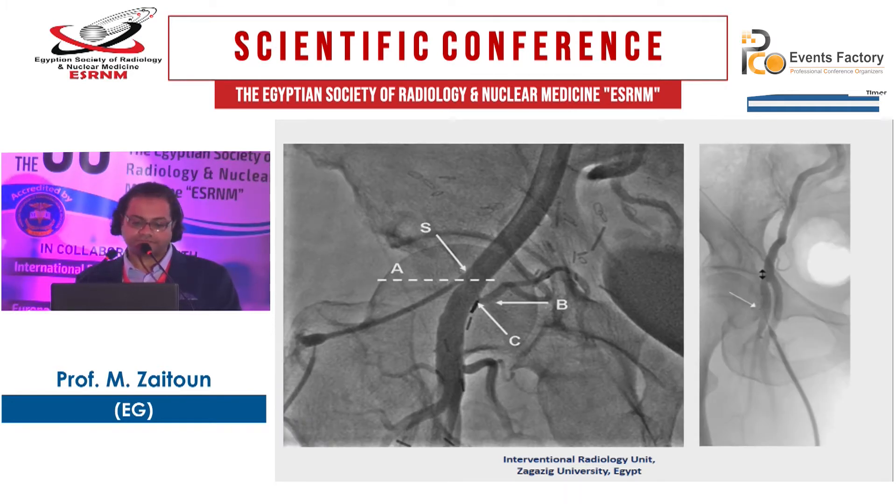Here you can see the sheath — this is a high puncture, above the level of the inferior hypogastric arch, and this is not working. The image on your right shows a low puncture — post-bifurcation, with branches of the common femoral artery: superficial and profunda femoris. The image on the left shows a high puncture because the sheath is above the level of the inferior hypogastric artery.